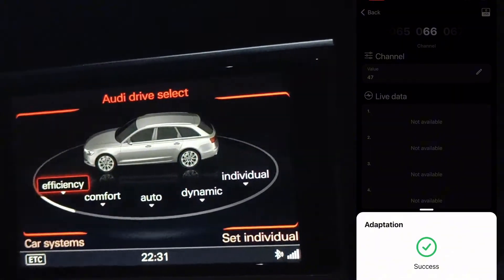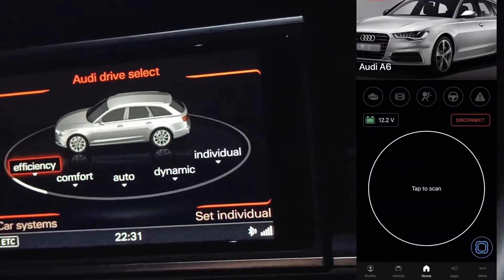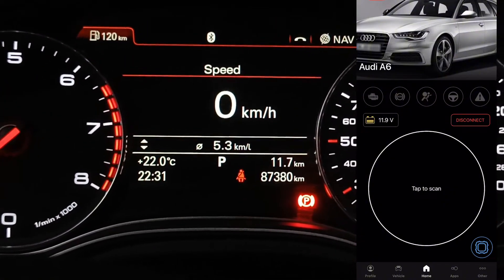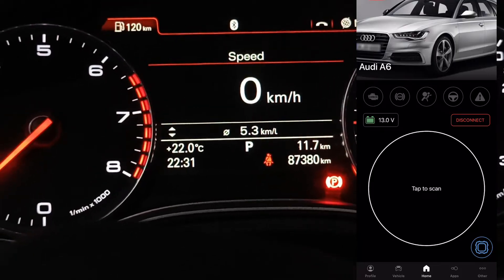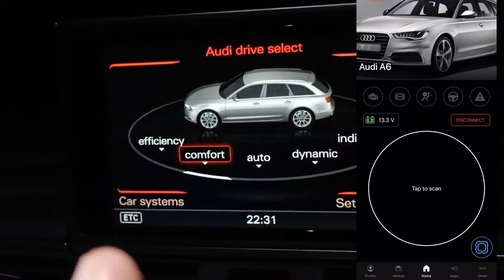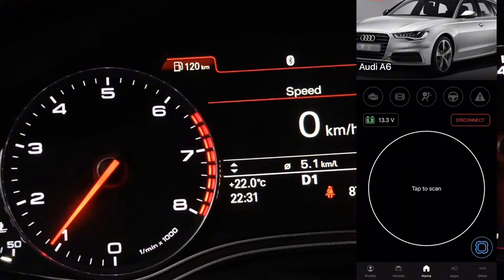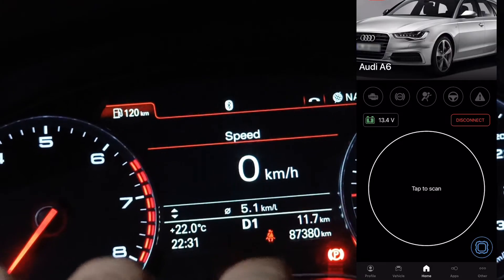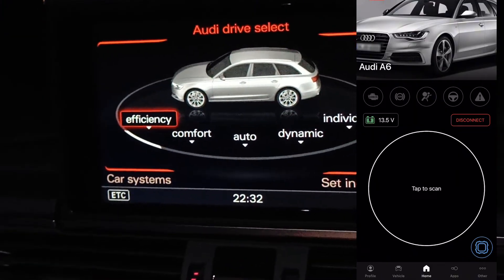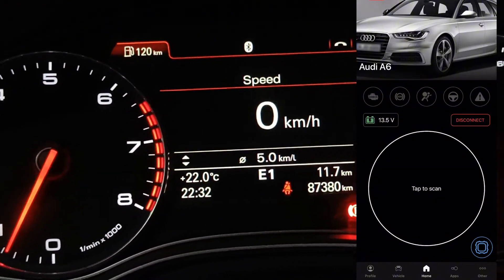Let's start the vehicle. I'll show you on the instrument cluster that you will see the new mode. Now we have P. Let me choose Comfort Mode — now we are in Comfort Mode. If I go to Drive gear, it says D1. But if I choose Efficiency, it immediately changes to E1. Now we are in Efficiency Mode.